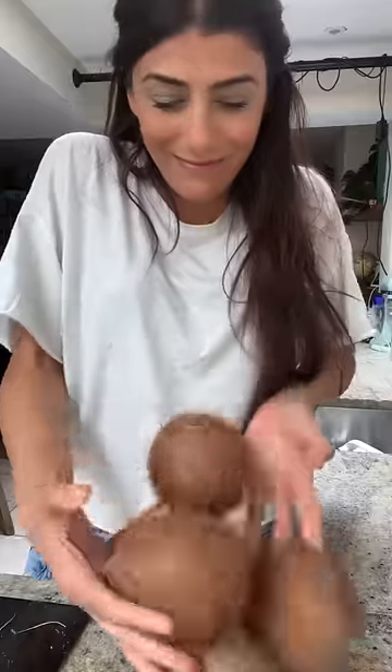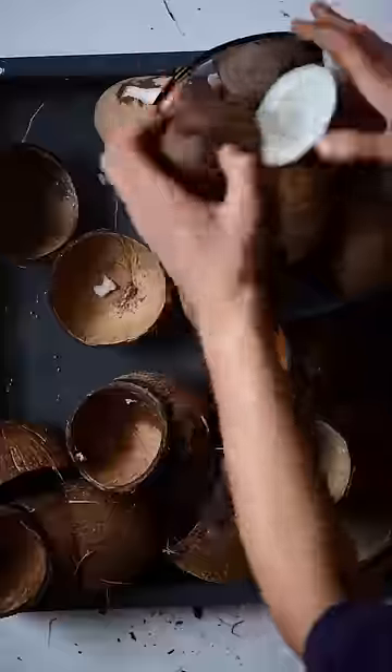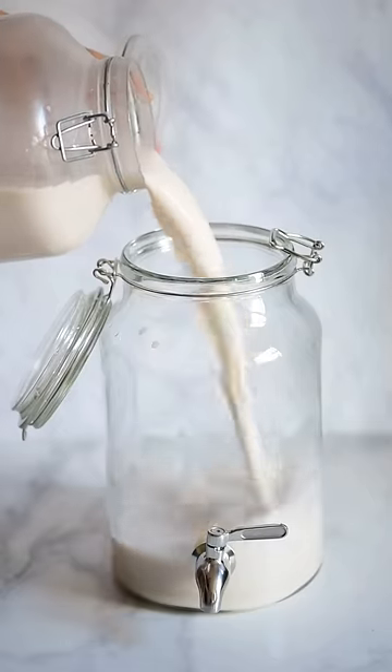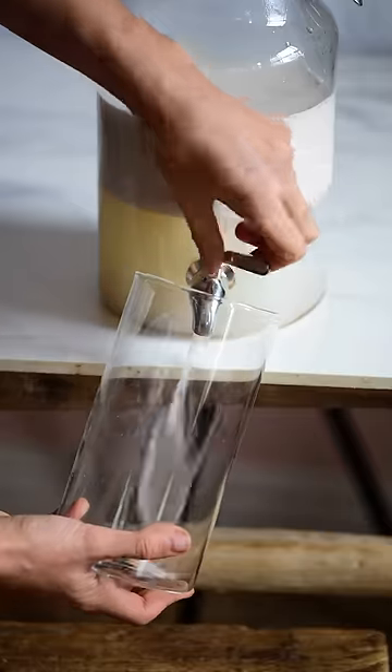Extra virgin coconut oil — let's do it. The first step is to make full fat coconut milk. I'm cutting the coconuts and then adding some water to them, then blending. This will be our coconut milk. We're going to allow it to settle a bit so we can extract the coconut cream from the top of the container.